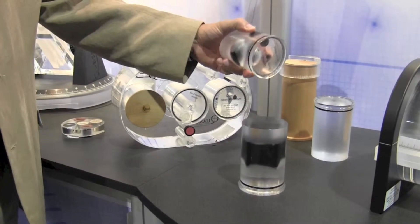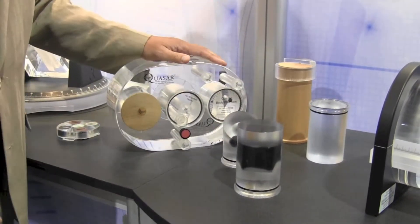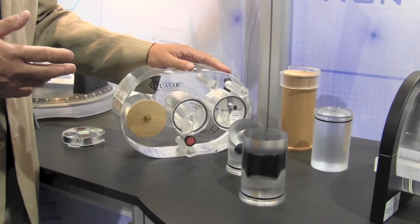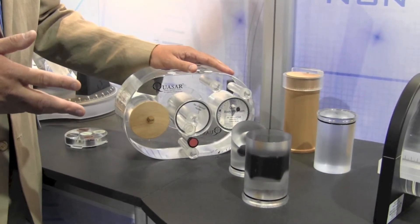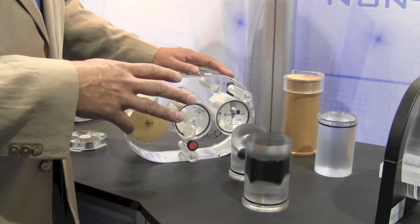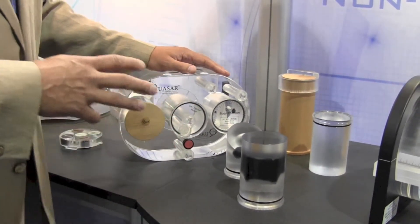These objects, when they're imaged, the images are taken to the planning system and there's a series of tests of planning system geometry and technology. These are published and address issues in TG53 and in TG66.